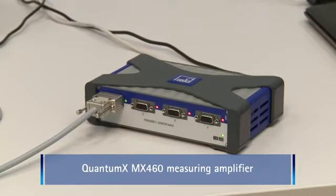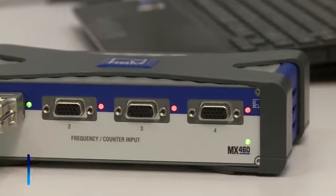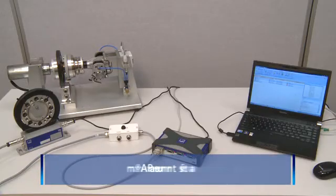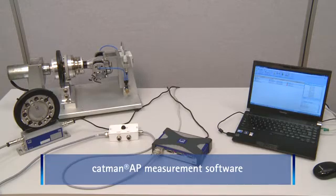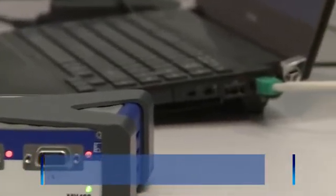QuantumX MX460 is utilized as an amplifier. The module is specifically designed for precise and dynamic rotational speed and torque measurement. Last but not least, we need measurement software — in our case, Catman AP from HBM. The amplifier and PC are connected to each other via standard Ethernet.